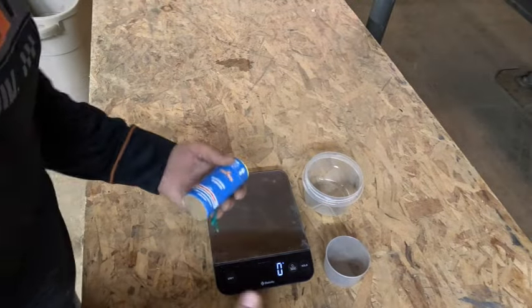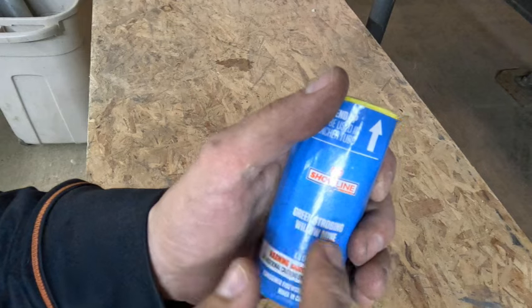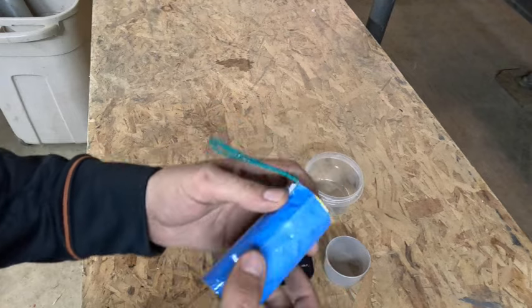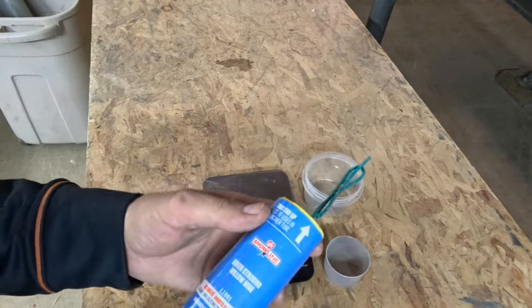Alright pyro, we have another unique canister shell that we are going to see what's inside. This is a gold strobing willow mine — it's Show Line SFX, out of Superior Fireworks in Florida. Let's get into this and see what it looks like on the inside and how they make a mine shell.